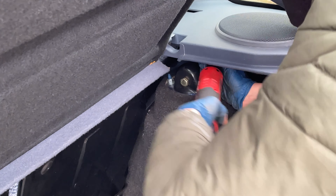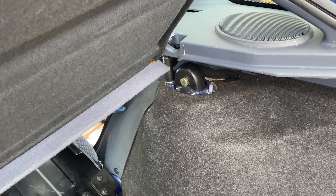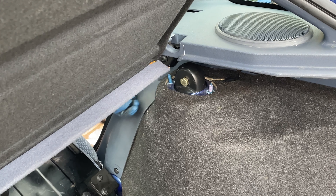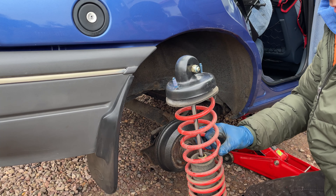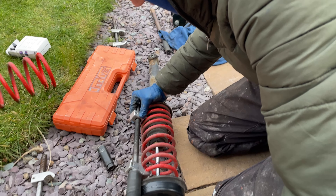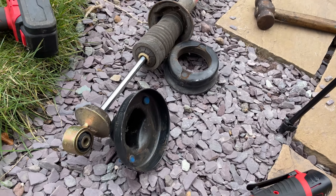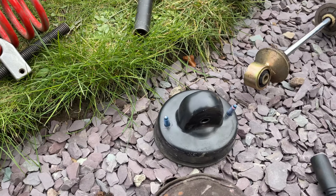I had already removed the bolt that holds the shock into the back axle, so it will stay on to the top. Once they were out, I could drop the whole suspension out. Then once again it was time to tension down the spring. Off camera I've just took the spring off of the shock — it was actually pretty simple, more simple on the back. It was actually just that and that and bolt through there.